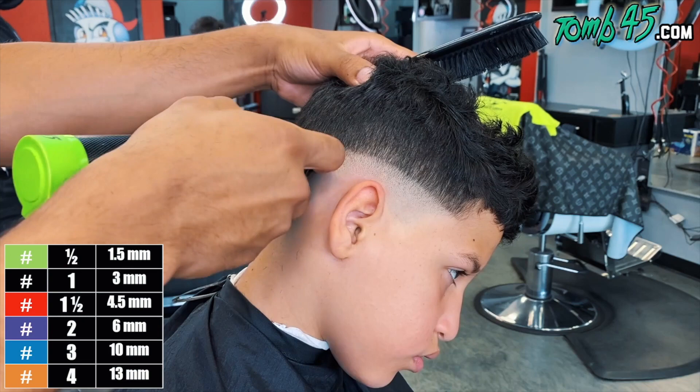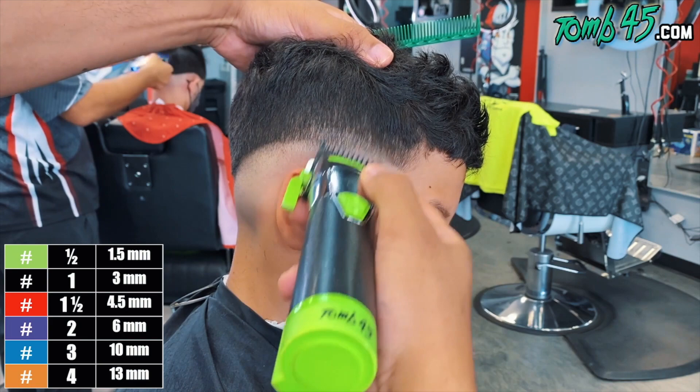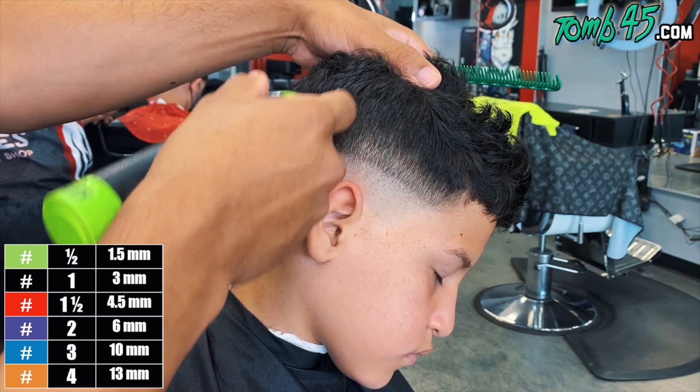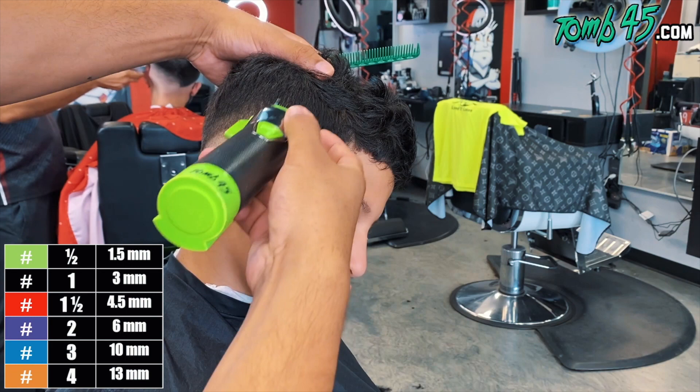Next step is the number one guard all the way open. Then the half guard all the way open, and we'll close it as needed until this section is blended.